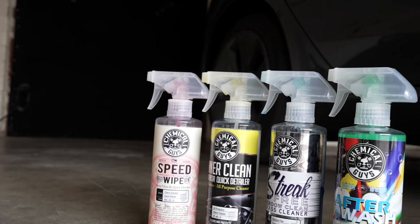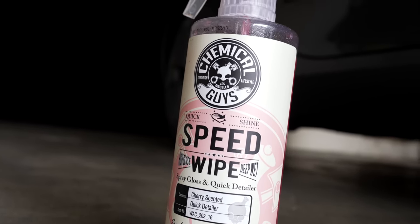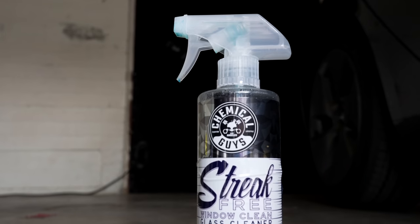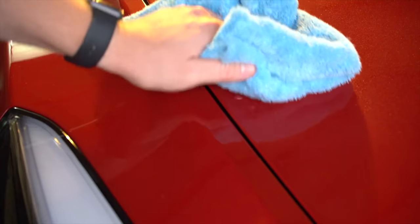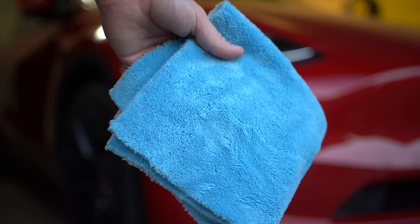For cleaning products, I use different car shampoos from Chemical Guys, as well as a few different sprays for various uses. I use Speed Wipe to detail the exterior, which works particularly well on the matte black trim that these cars have, especially when they get water spots. Then I use Inner Clean on the interior, streak-free glass cleaner on the windows, and After Wash to get rid of any water spots. Pairing these with nice soft microfiber towels does a great job and helps you properly take care of your Model 3 or Y.